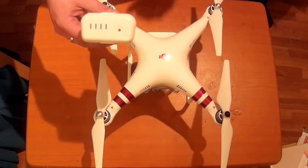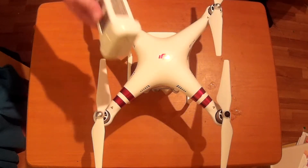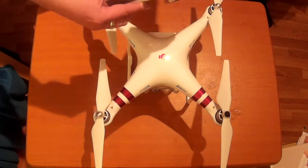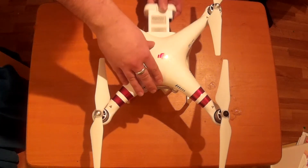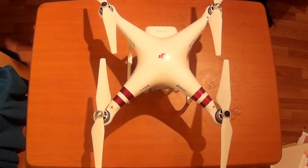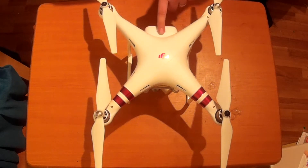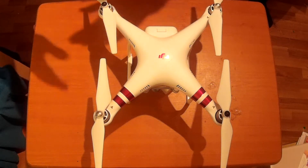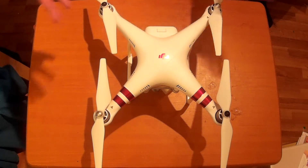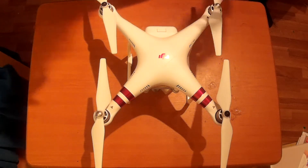When you charge this battery, use DJI's recommended charger. I know there might be some compatible chargers out there, but it's definitely better to use the official one - you're making sure you get the right voltage and the right amperage, and you're not going to damage the battery before taking it out for a flight.